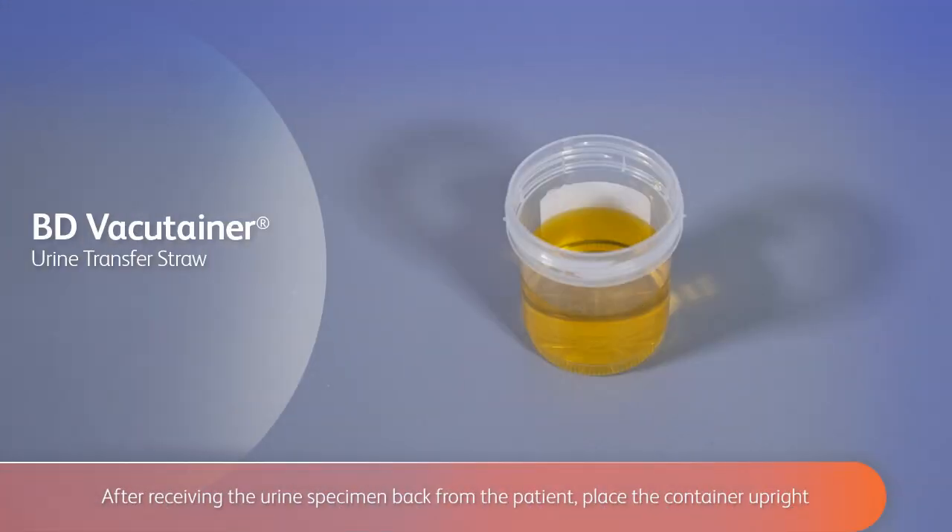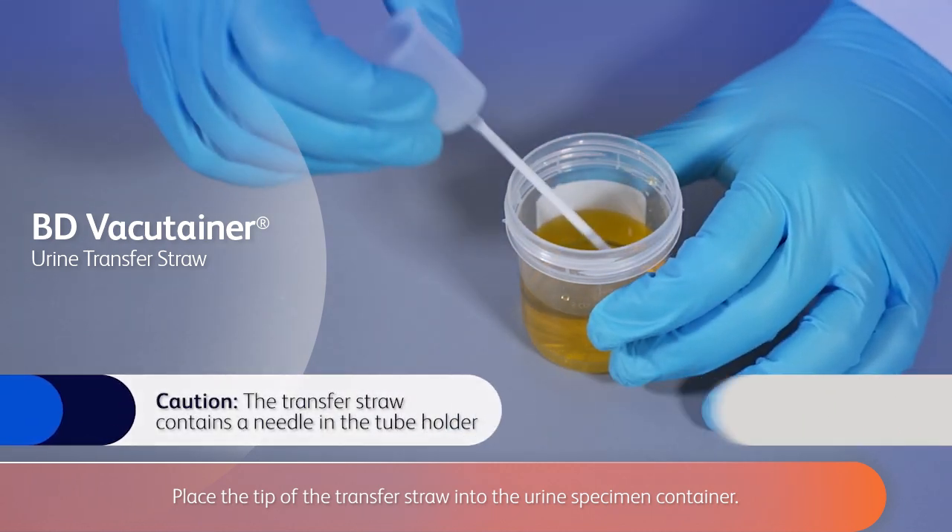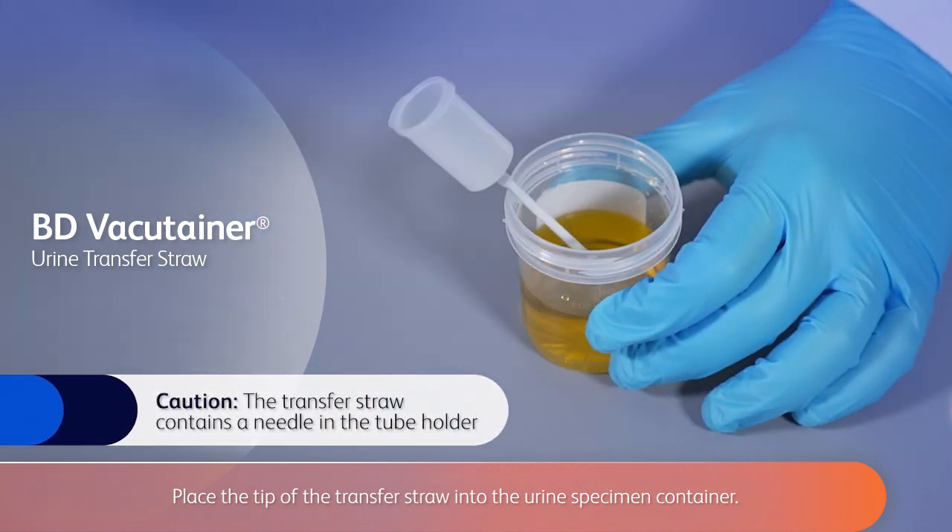After receiving the urine specimen back from the patient, place the container upright on a clean, flat surface with the necessary urine collection tubes. Place the tip of the transfer straw into the urine specimen container.